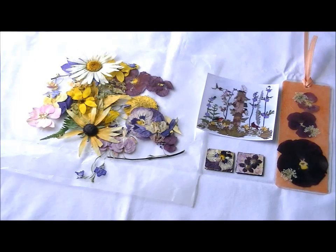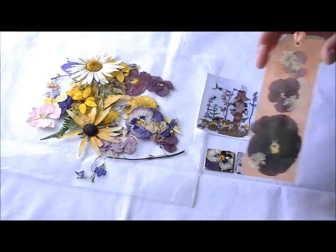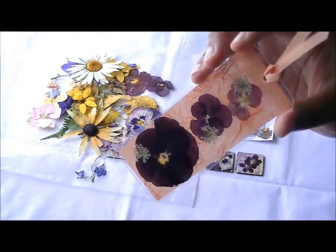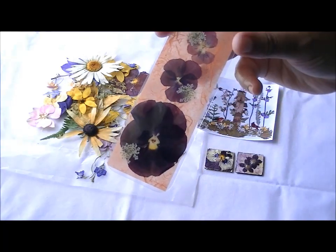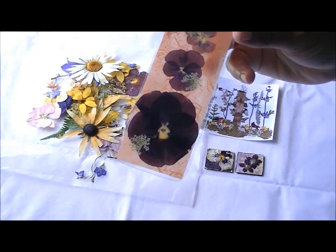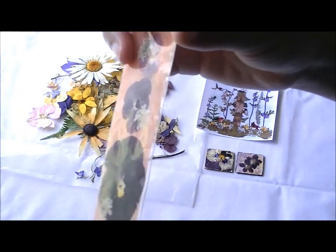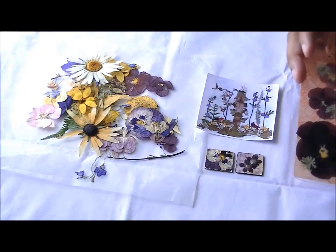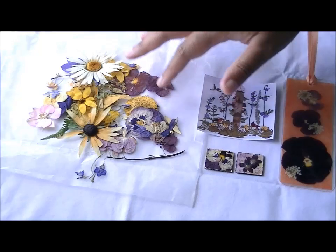I finally found them and I just wanted to show you what she sent me. Here is a bookmark that she made — isn't that beautiful? I'm using this for my Bible. Dried flowers are the perfect thing for bookmarks because they're flat. This is just beautiful. Here's the back of it.